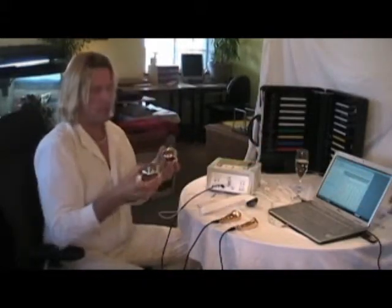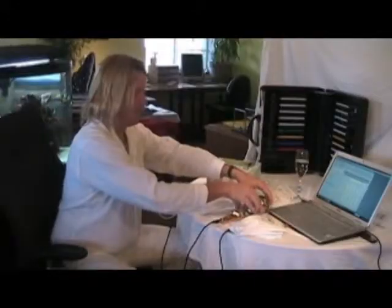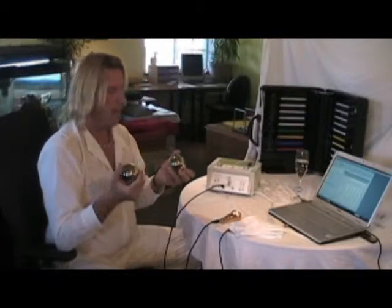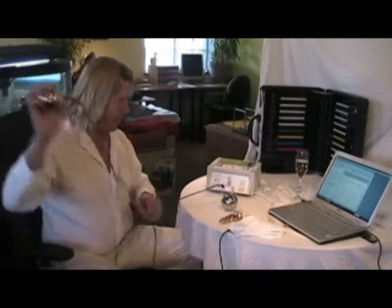These are our spherical electrodes — also called our Christmas applicators. Users have found them very useful for doing massage while also applying frequency. You hold them like this with the BNC connection. You can get extension cords from us if the cord length is not sufficient.